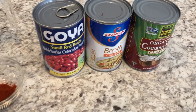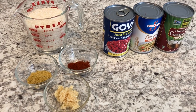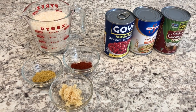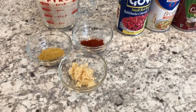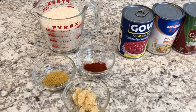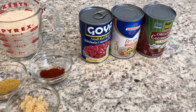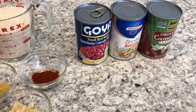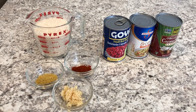I will leave the recipe in the description so you'll have the exact measurements. What I'm going to do first is sauté the garlic cloves and the raw rice in about a quarter cup of vegetable oil. In the meantime, I'm going to completely rinse and drain the kidney beans, and then I'll come back and show you guys the next steps.